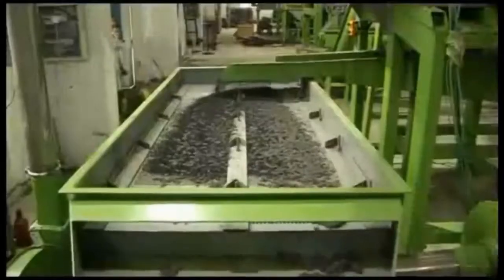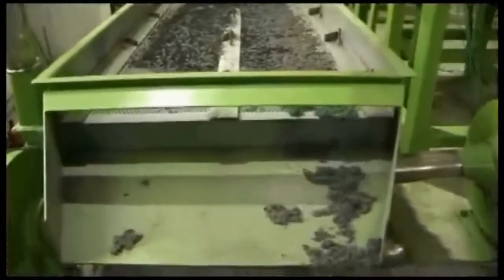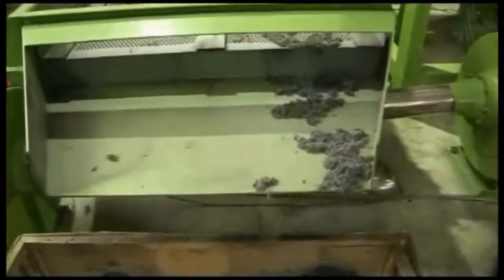This white part is the tire's fiber. We use a vibratory slot conveyor to separate the fiber from the rubber. The fiber drops down at the end of the conveyor and the rubber crumb passes through the screen, then goes to the next step.